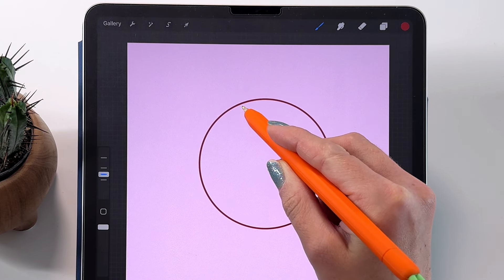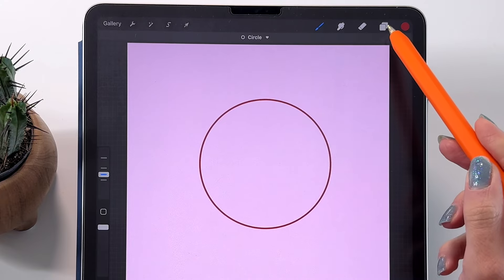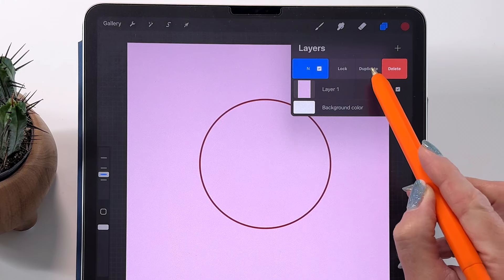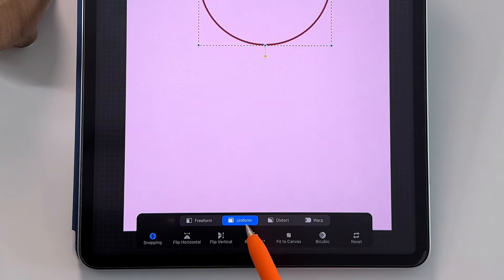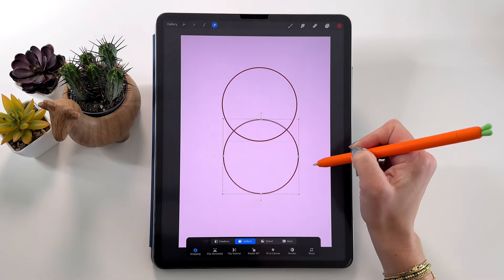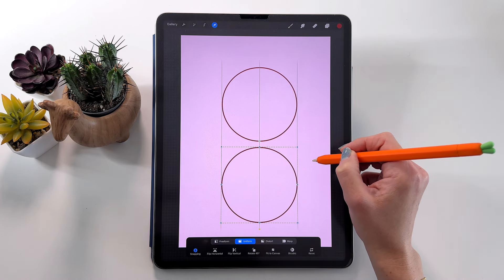Hold your pencil on the screen and now put your finger here to make this a perfect circle. Let's make it quite big, about this size. Now we are going to duplicate the circle and put it below. To do that, swipe on this layer to the left and pick Duplicate. Let's take the arrow tool to move it down. At the bottom pick the Uniform option and make sure you have Snapping turned on. This way you can move it down and it will stay in the same position as the other one.